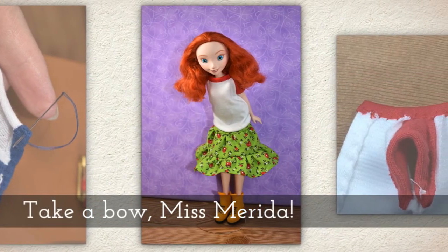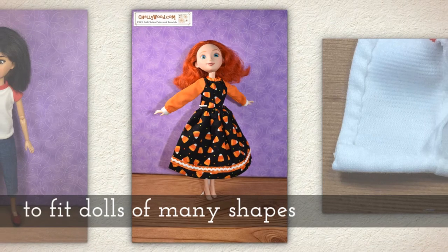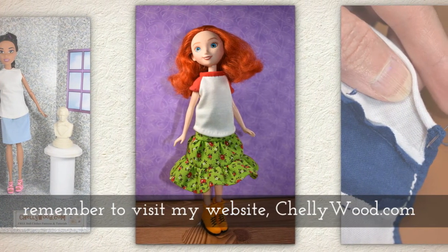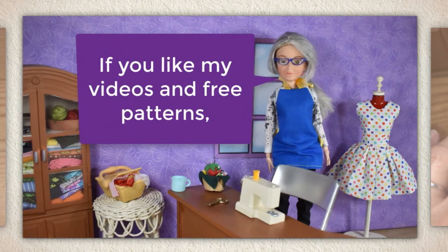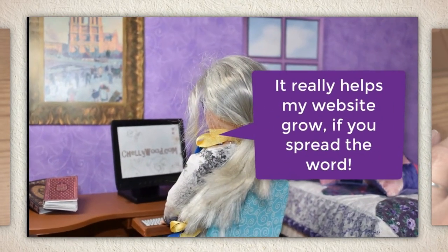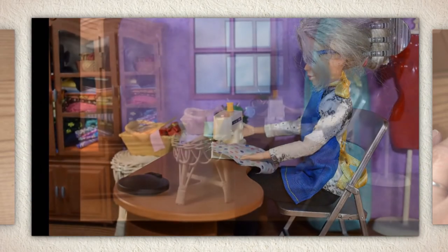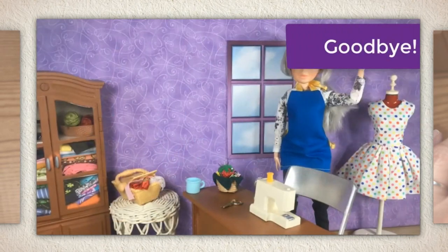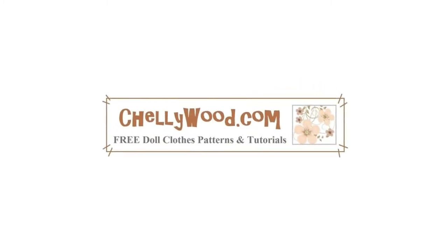Take a bow, Miss Verida! For more free printable sewing patterns to fit dolls of many shapes and all different sizes, remember to visit my website Shellywood.com. That's all I have for you today — thanks for watching. If you like my videos and free patterns, please share them on your favorite social media platforms. It really helps my website grow if you spread the word. Goodbye!